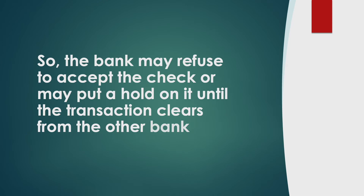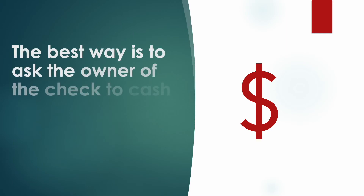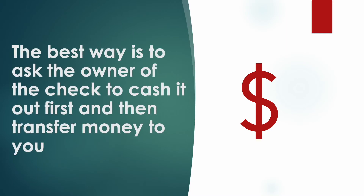Mobile check deposit for third party checks will most probably not work. The best way is to ask the owner of the check to cash it out first and then transfer the money to you.